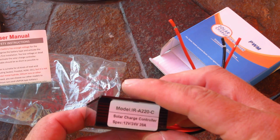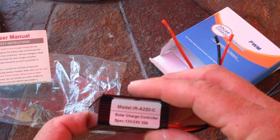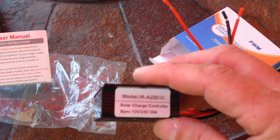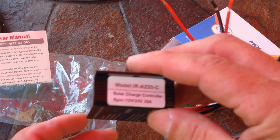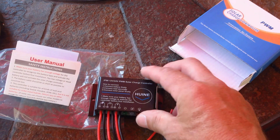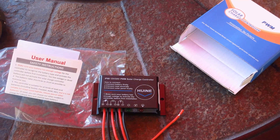Model IRA220C solar charge controller, 12 and 24 volt, can handle up to 20 amps. And that's pretty much it — that's the unboxing video for this charge controller.